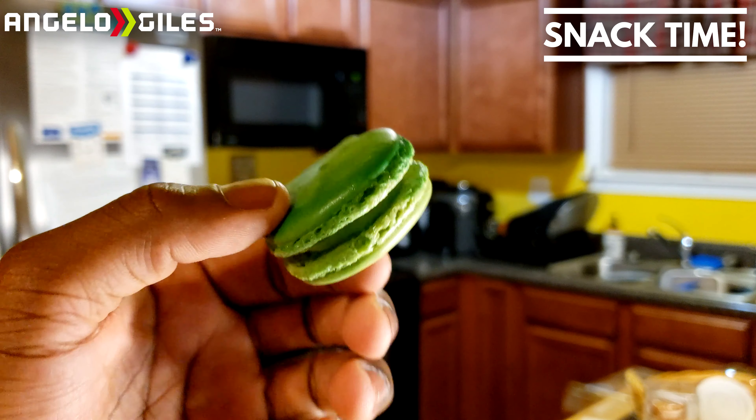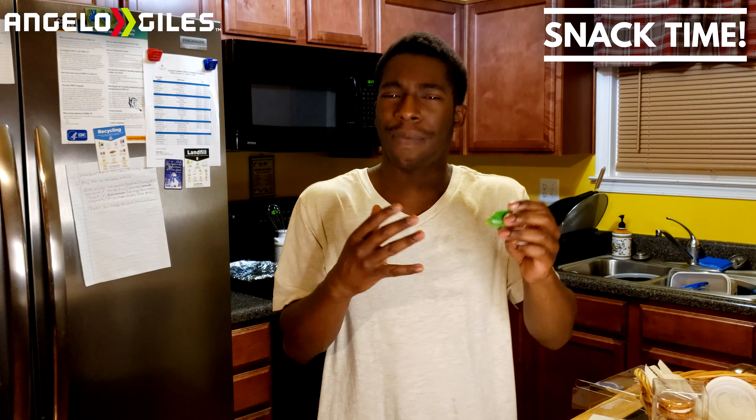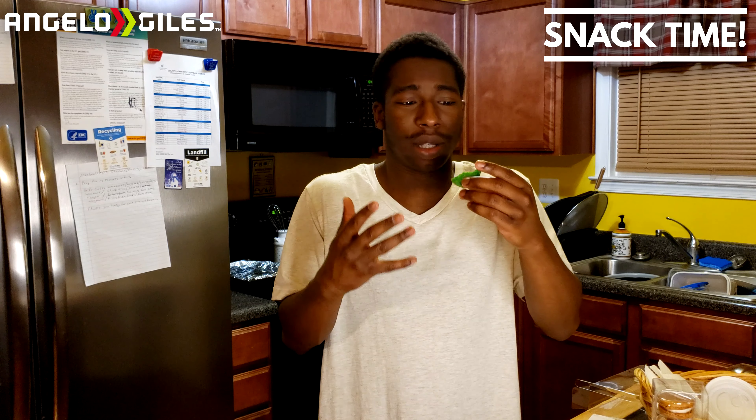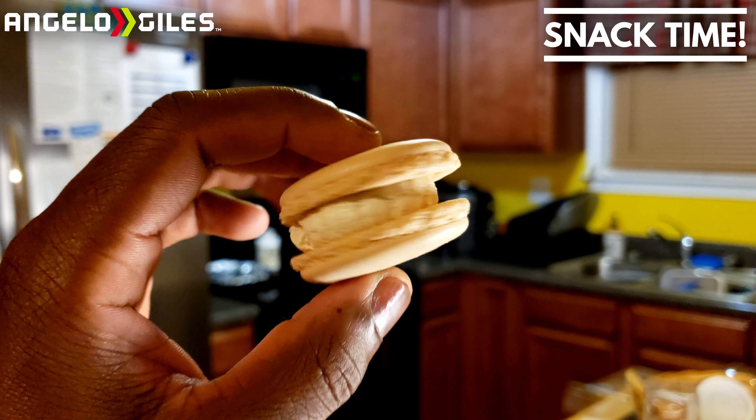Next up is Key Lime Pie — this one's more cake-like. It gives me vibes of lemon meringue pie, but I do taste the key lime for sure. The aftertaste is definitely coming in as more key lime. They did a good job with this one. If you don't like key lime you're probably not going to like this, because it tastes pretty much just like it. The feeling is very airy — that's the cake factor coming in. I'll give that one a four out of five.